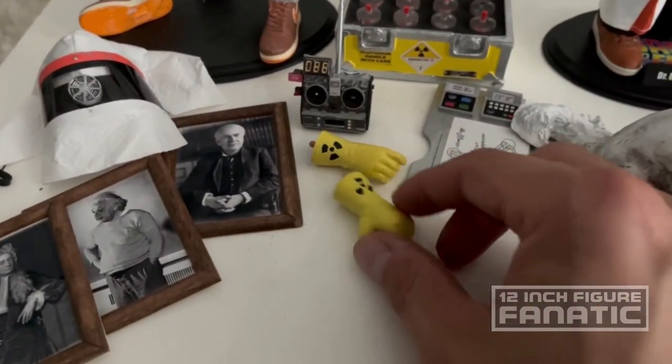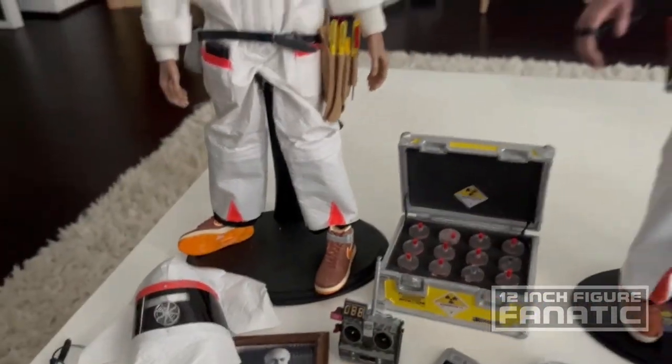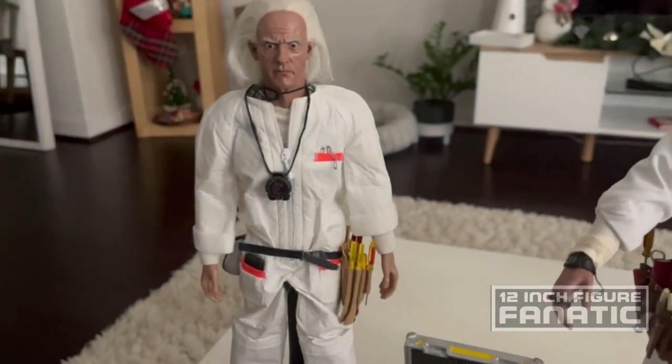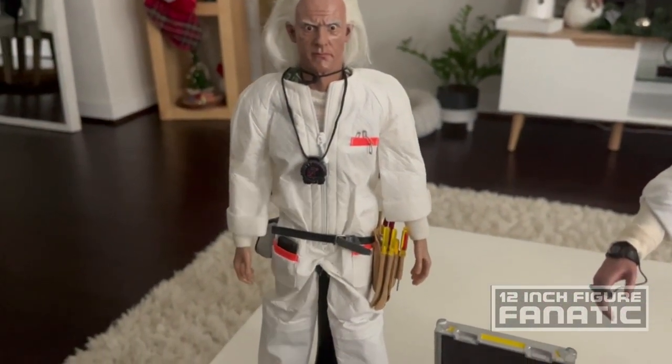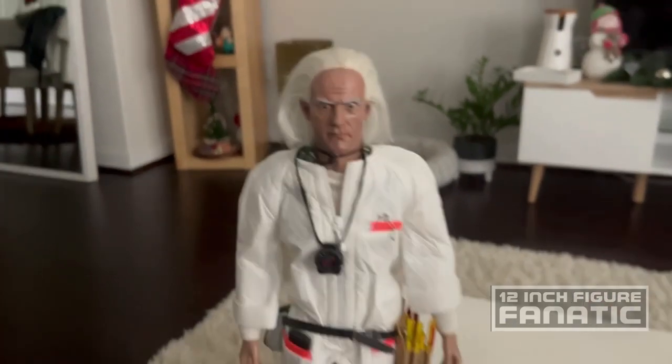There's no reason why Hot Toys couldn't have made the antenna retractable. The figure also comes with gloves so you can switch out the hands if you want. For the custom I paid around $325, and then the head sculpt I think was around $120 to $150.